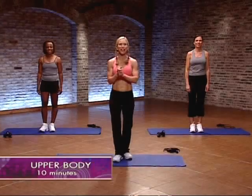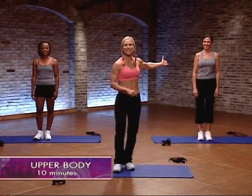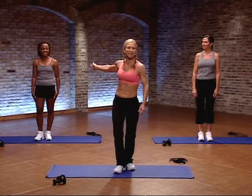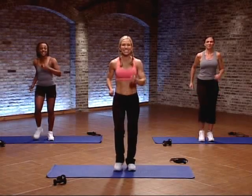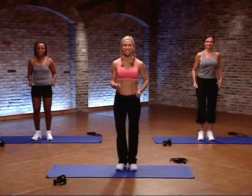All right, let's get going on a great upper body workout. I've got Mary here on my left — she's going to be demonstrating the lower intensity activities — and I've got Christy here on my right. We are ready to help you work out. Let's go. Let's warm it up. March it out, go right and left. We're just going to warm those muscles up and prepare for what's to come.